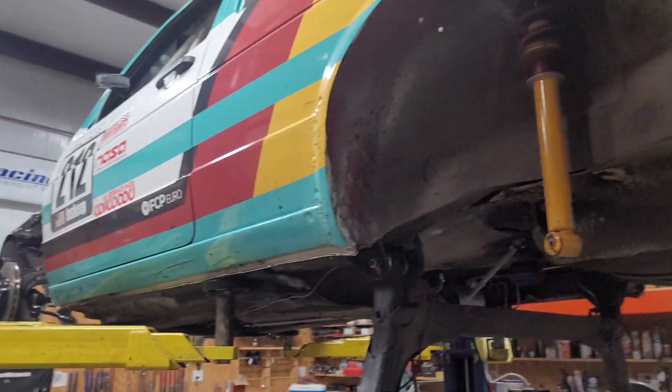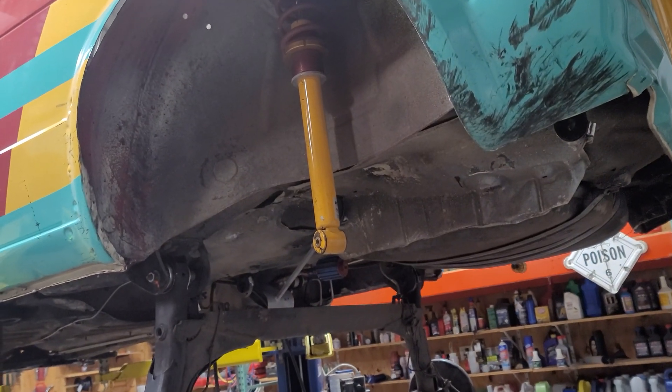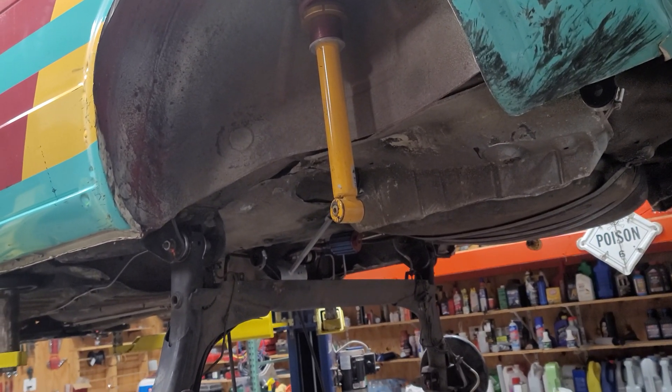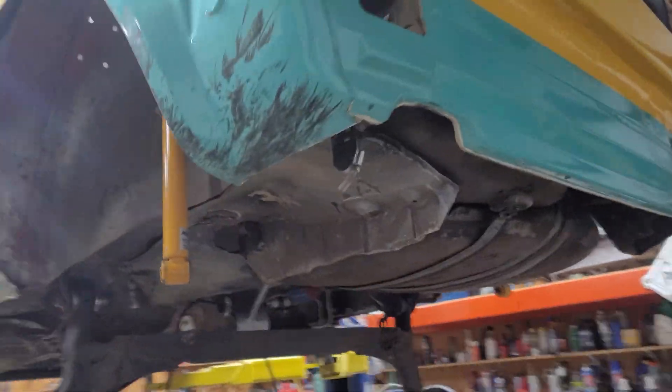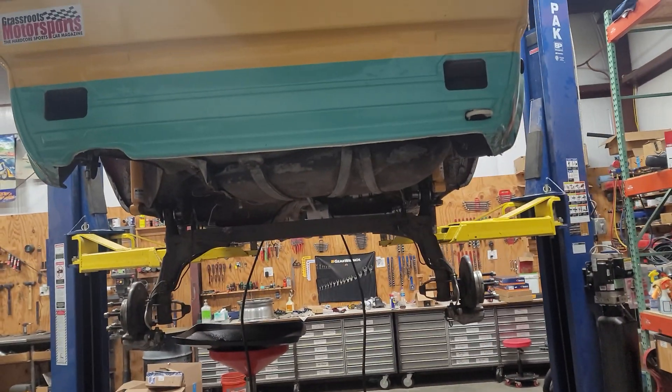But one step at a time. So we start with the front — that prompted change for the rear. We're going to cut the rear out, see what happens, and then hopefully get to play with the aero and a few other things. Yeah, follow along, see what happens.